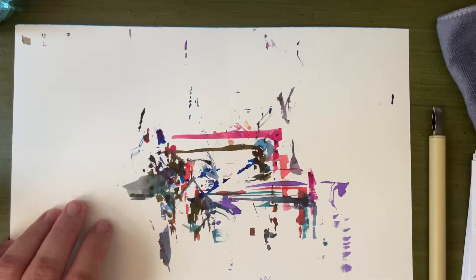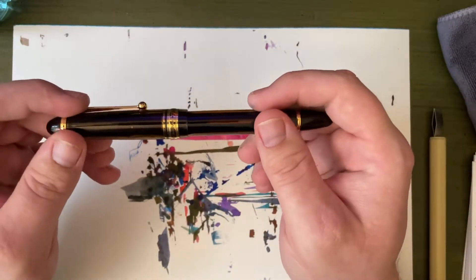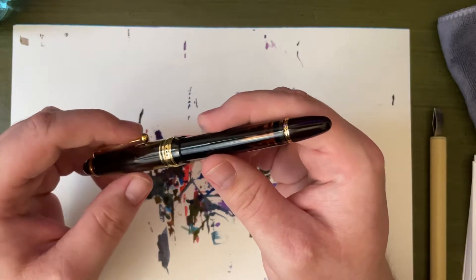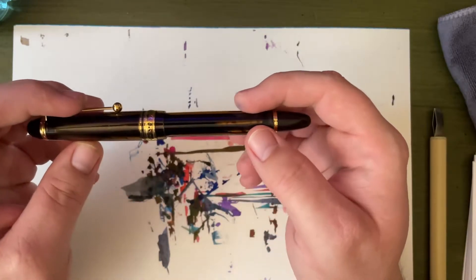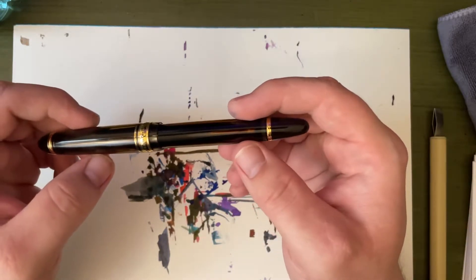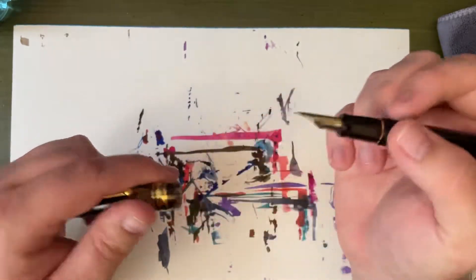That pen is going to be this. It's a Pilot Custom 823. I'm not going to lie, part of the reason why I thought I might do one pen for the whole month is because I'm not 100% certain that I can write this thing dry. It is a fine nib.